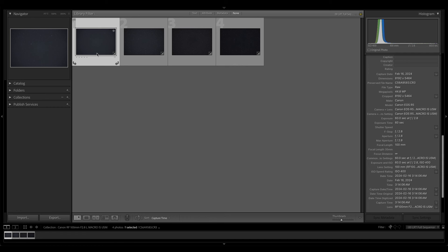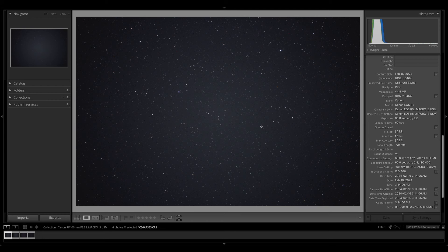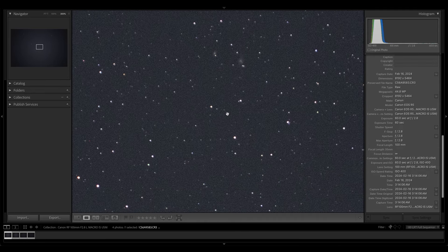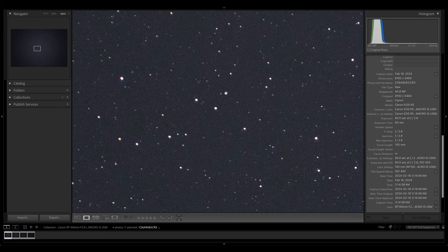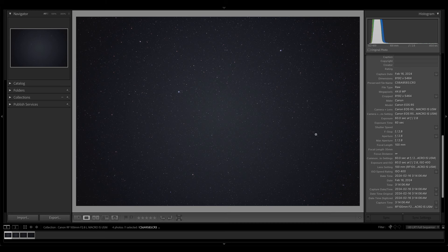I've got four samples starting at f2.8 and going to f4 — if you're going past f4, why are you using an f2.8 lens? Our first sample wide open shows a bit of vignetting; the corners are darkened quite a bit, getting less exposure than the comparatively brighter center. Popping into the center, we've got some fairly round stars — not too bad. However, just moving slightly out from the center of the frame, we're already getting a little bit of elongation of shape, which is odd. You wouldn't expect to see that this close to center.